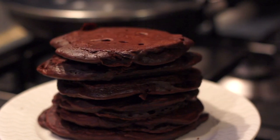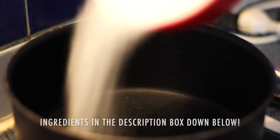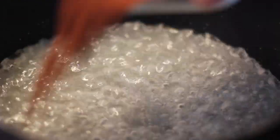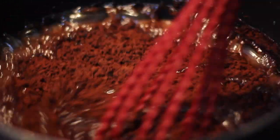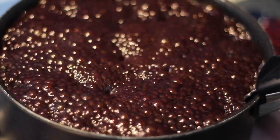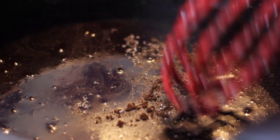Our pancakes are done, so now I want to show you how to make this amazing chocolate syrup, which is very easy because it's a syrup and not caramel. What I'm doing is just bringing water and sugar to a boil for about five minutes or until the sugar fully dissolves, then I'm going to add some cocoa powder. I let that boil for about five minutes until my syrup is very hot and full of bubbles — it will thicken but not too much. Once it's ready, I'm going to add a pinch of salt and some vanilla extract. That's how you make a chocolate syrup — that's it.